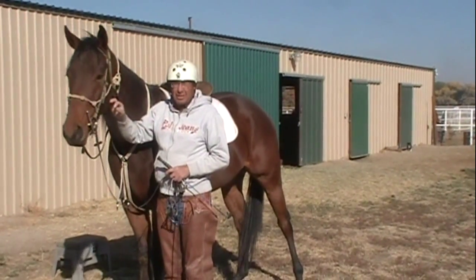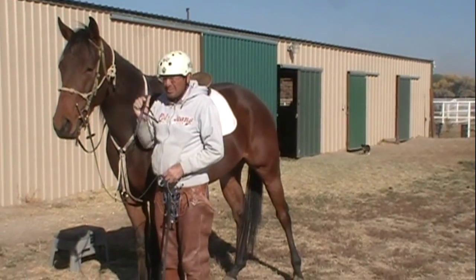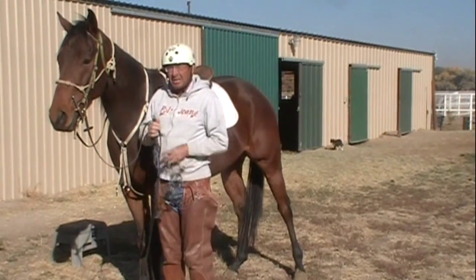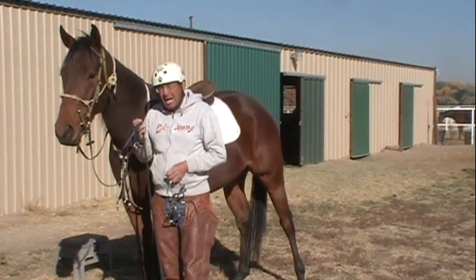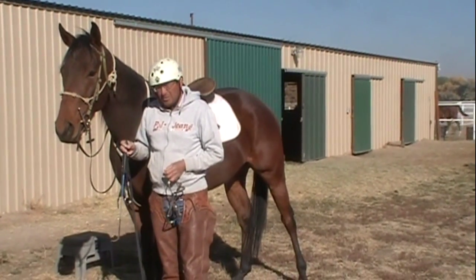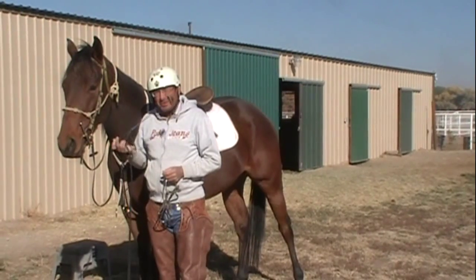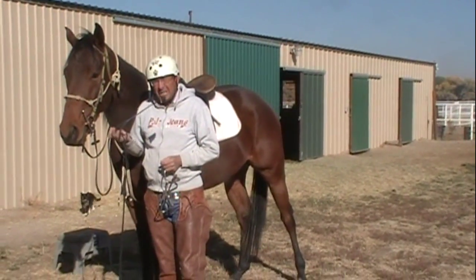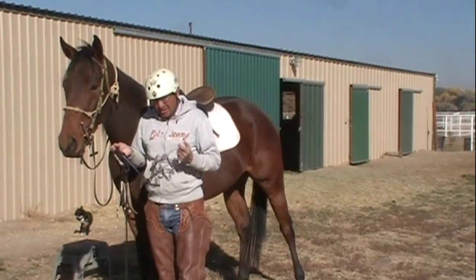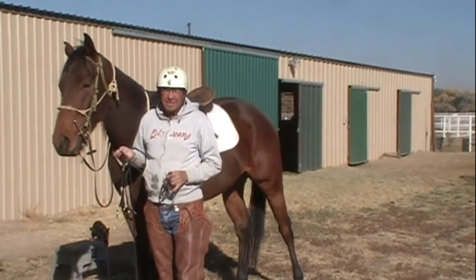You have to change a lot of things. The first thing I do is I eliminate the riding crop. Later on in his training I'll bring the riding crop back — if he's going to go into dressage training or whatever — but you have to introduce it to him slowly. You can't be abusive with him and with it on him, so you just got to take it nice and easy.